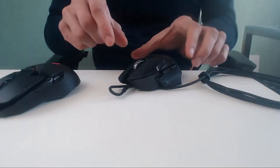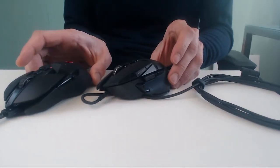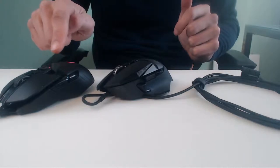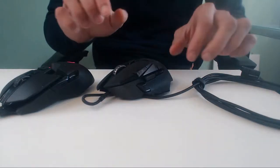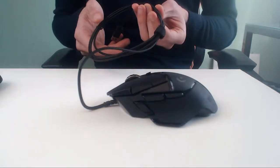We dive deeper in and now we see the Logitech G502 Hero next to the G903. They're kind of different — the G502 goes more downwards and the G903 goes more upwards at the front. Very nice, they're both pretty nice. So we put the G903 aside.